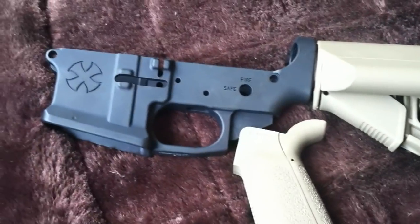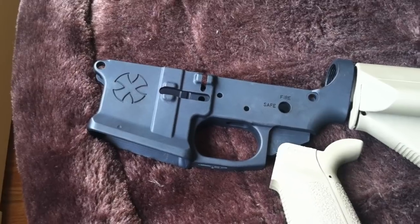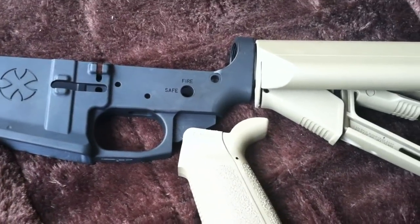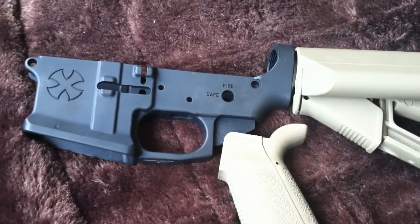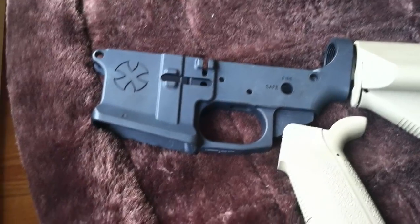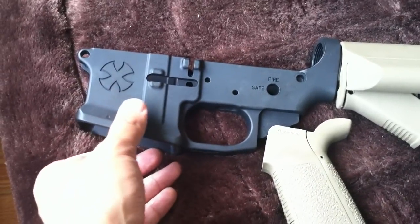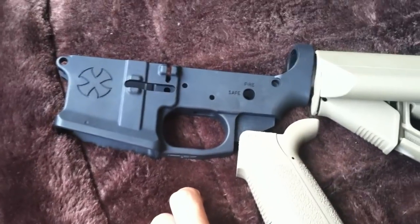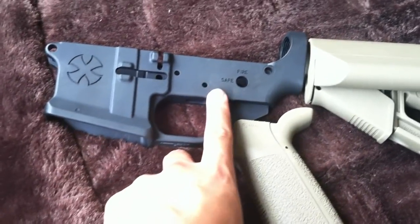The lower parts kit I'll be getting is a Daniel Defense lower parts kit, but I just found out they stopped producing it, so it's going to be hard to find. If I can't find that, I'll probably go with a Spikes Tactical kit. For the safety, I'm going to go with the Battle Arms ambi safety, just like all my rifles.